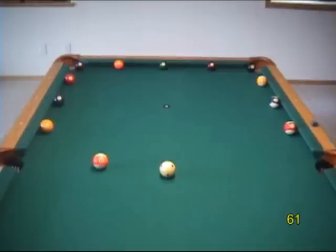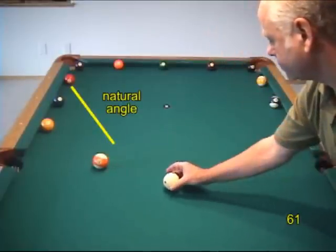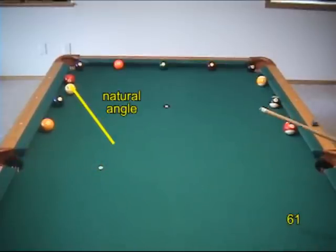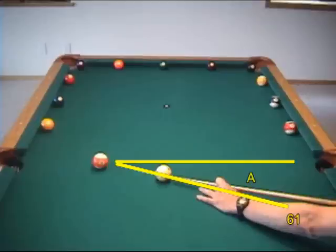Two important reference directions in addition to the tangent line are the natural angle and the trisect line. For cut angles between a quarter and three-quarter ball hit, a rolling cue ball heads in the direction predicted by the 30-degree roll. And for a good action draw with cut angles less than about 40 degrees, the cue ball heads in the direction predicted by the trisect system. The total angle from the initial direction to the final direction is three times the cut angle.